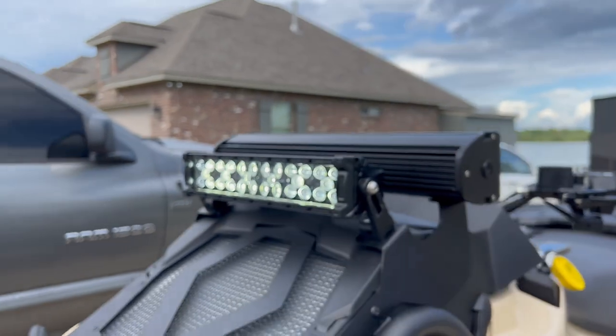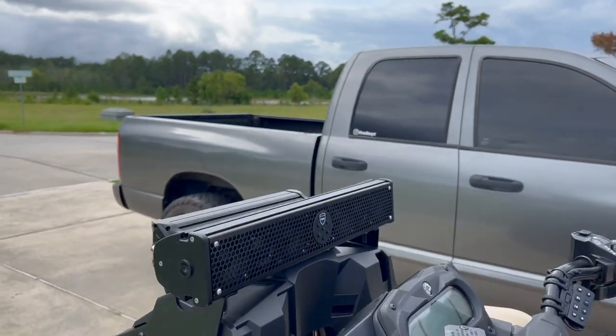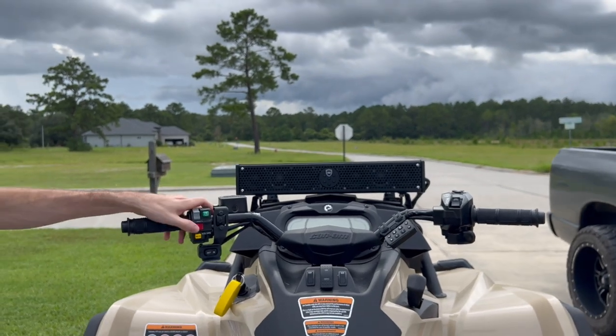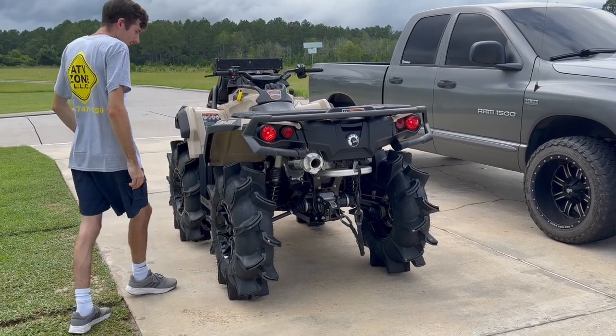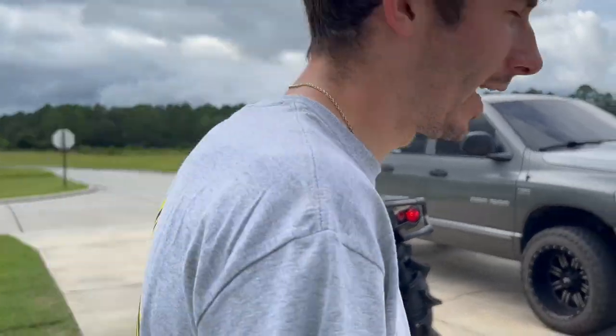I haven't got to test it out at night yet. I plan on making a lot more night rides with this bike. That's all the controls on the handlebars. I'll show y'all what it sounds like — [sound clip] — as you can tell, it's very loud.